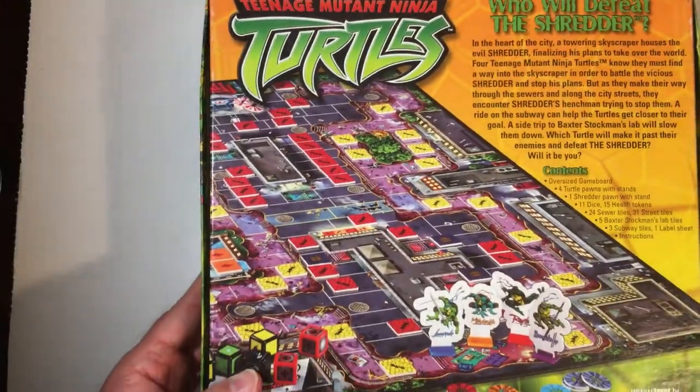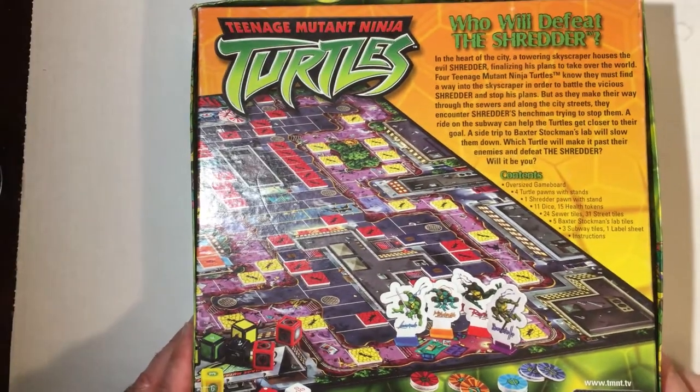I got it for around $2.99 — might have been half off, so maybe $1.50. Either way, this is a thrift store fail.